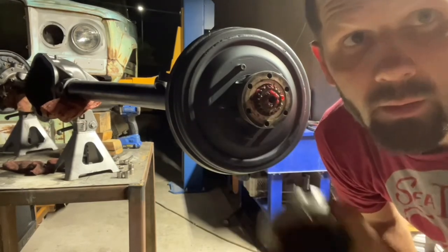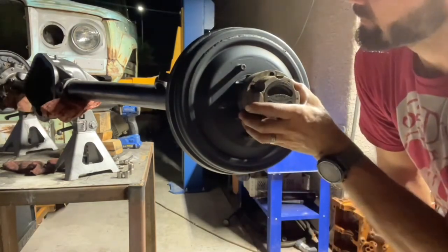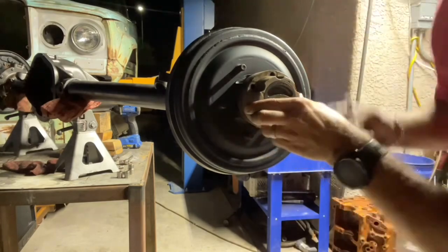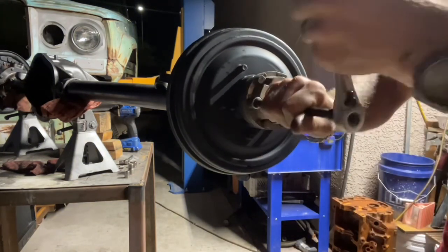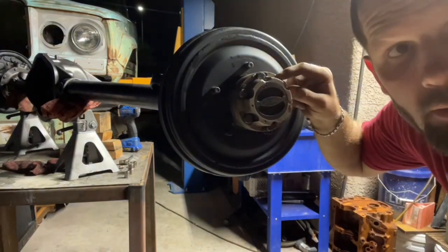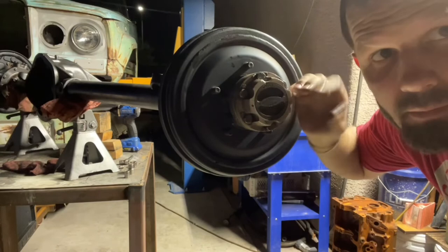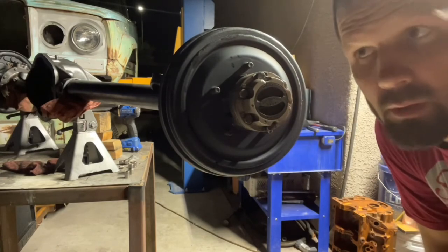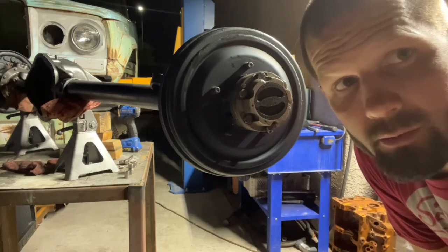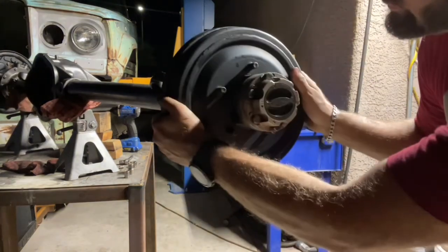Now we put on the outer half of the locking hub. Six bolts hold the hub together to the axle. Each one of these bolts has a flange washer that rests up against the side of the bolt head to help keep it from untwisting. I'll fully torque those once I'm closer to putting this thing back together and fully on the road.